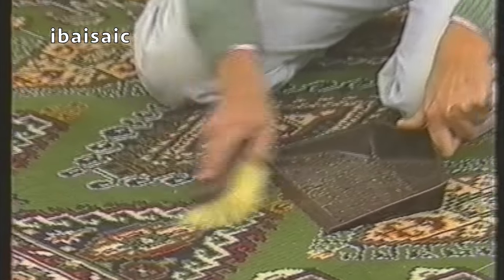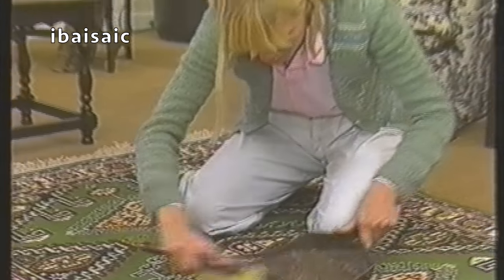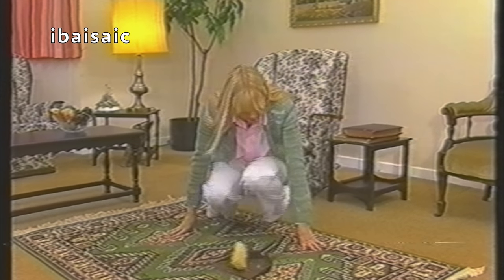Next, take it back inside and set about it with a really stiff brush. This may take an hour or so, but the results will be worth it. There you are, you see? Perfect. We think this could really catch on. How about you?